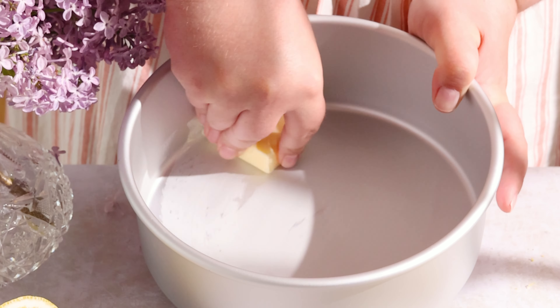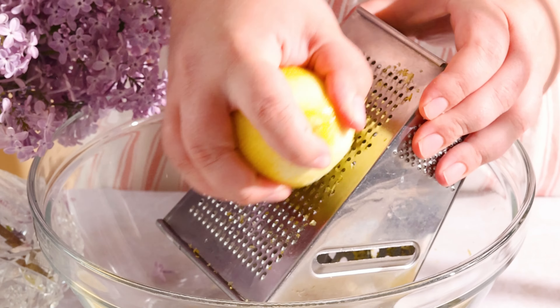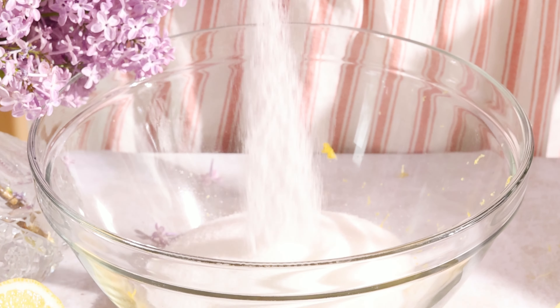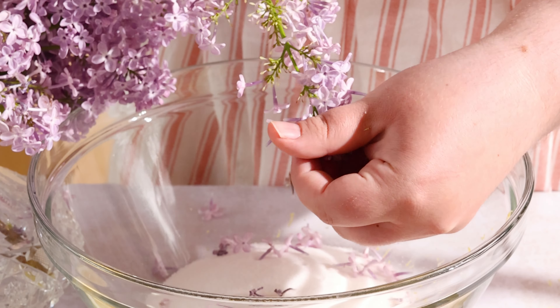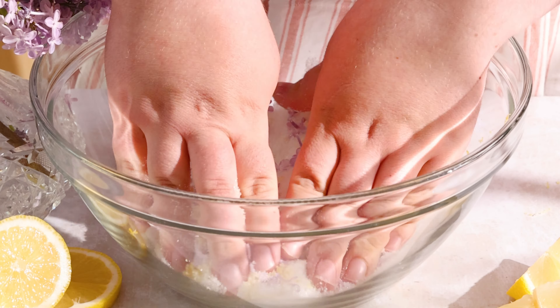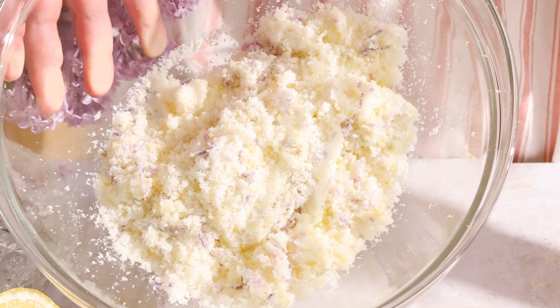Prep three 8-inch round baking pans by greasing with a pat of cold butter and lining the bottoms with parchment paper. To give the cake layers all the lemon flavor without using lemon extract, combine freshly grated lemon zest and granulated sugar and rub it all together until moist and fragrant. I also added my lilac petals in there for extra lilac flavor.